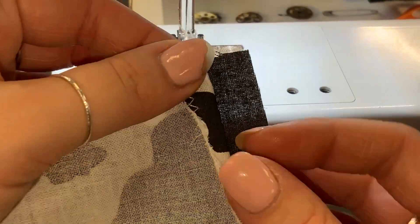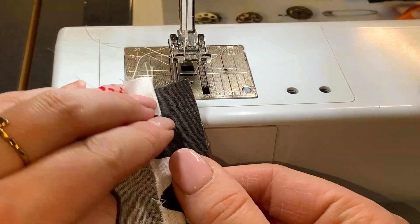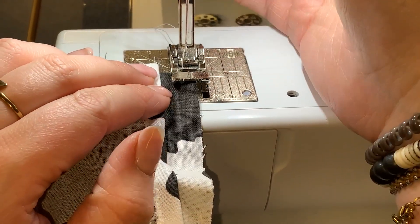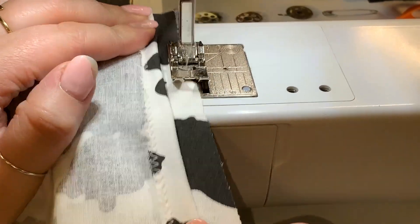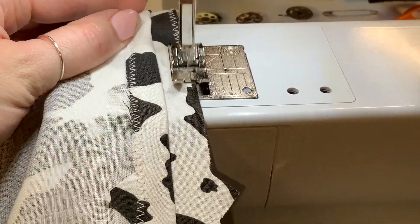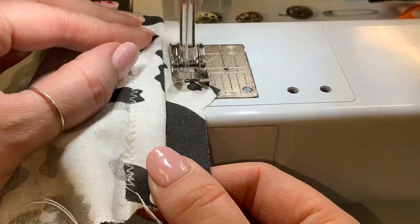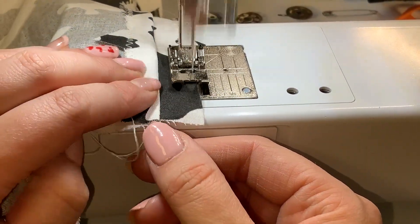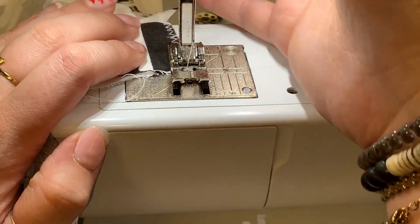That's what it looks like — pretty nice. Now I'm gonna do the other side the exact same way. I'm still on stitch number two, doing a little 1/8" zigzag right next to the edge. Make sure you're only doing one layer of fabric — notice I don't have my whole project underneath the needle, just the seam allowance, just that little bit.